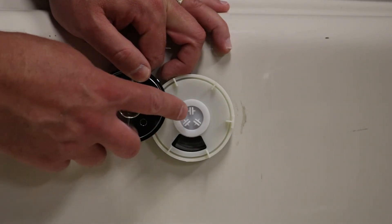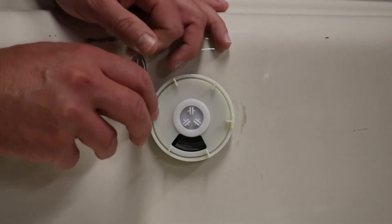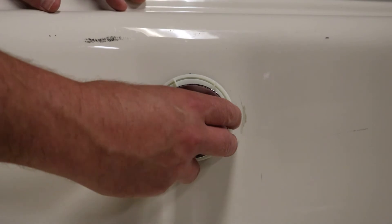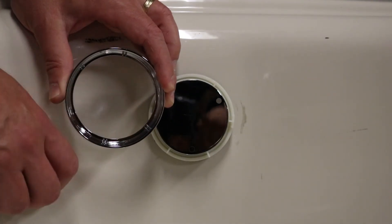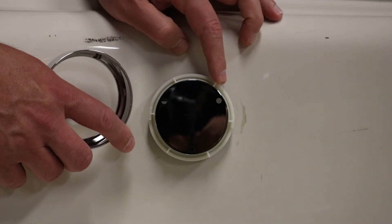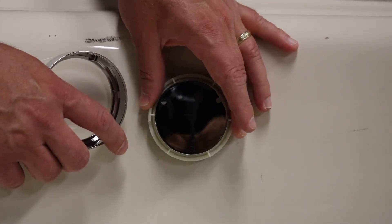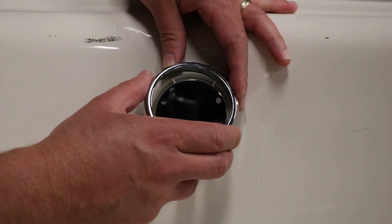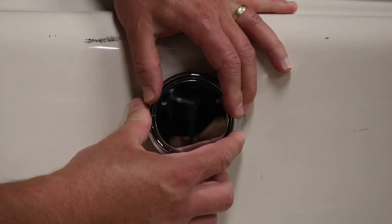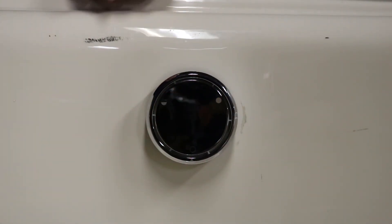Now we're going to put the trim pieces back on. Notice there's a Y design on the back side and it's going to slide into the grooves of the Y design on the housing itself. The exterior trim ring also has brackets that fit into slots on the housing — that's the part that does the dialing when you set your drain. When you put it on, you're going to feel a little click so you know it's set all the way in.